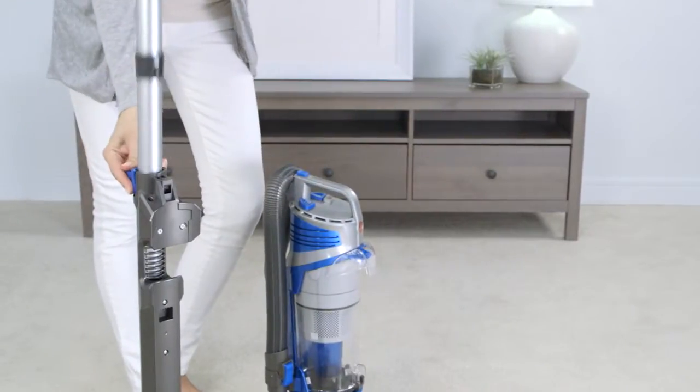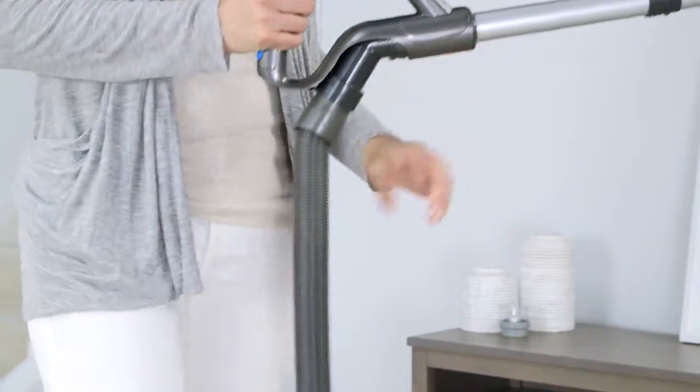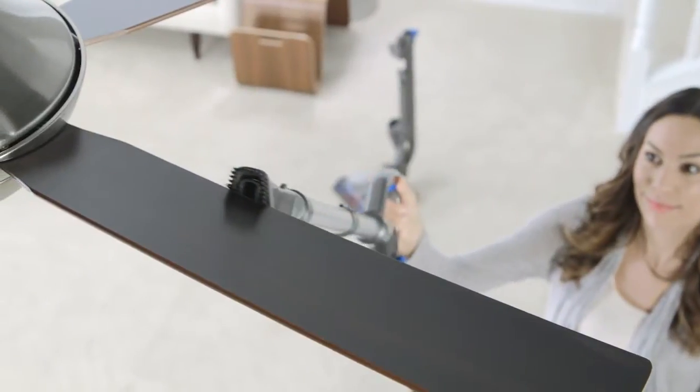To use the extension wand, press the blue release button, then insert the hose into the wand handle until it clicks. You can also attach tools to the end of the wand.